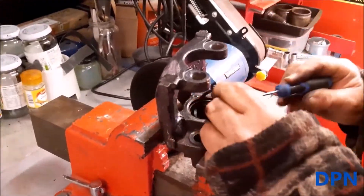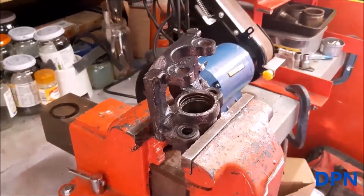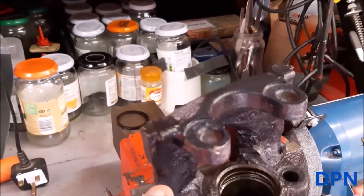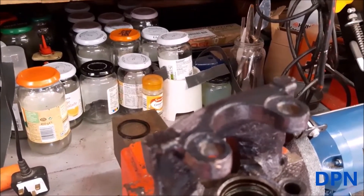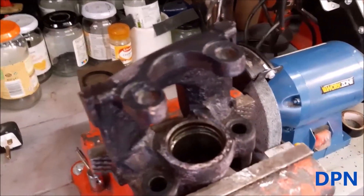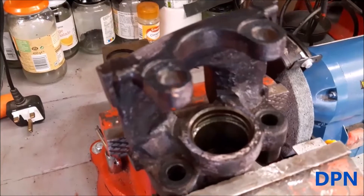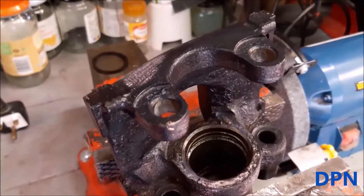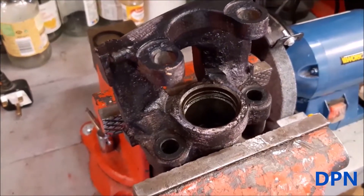We're going to hone the caliper out. As you can see, we had to remove the old seal first. The honing is not so crucial on this type because the seal sits inside the caliper and it's the piston that moves up and down. However, we still like to do it — and that's why we also like to get a new piston, because it is the piston surface that moves up and down on the rubber seal. When we get the kit, we do like to get the piston that comes with it.